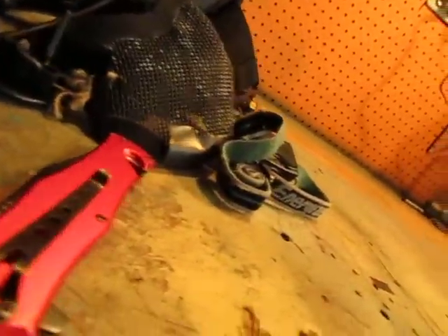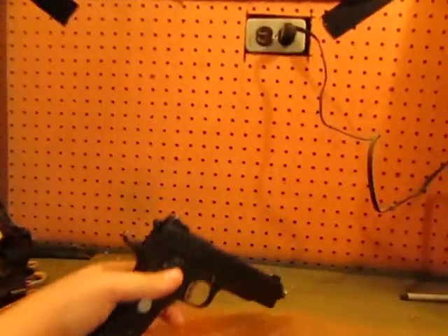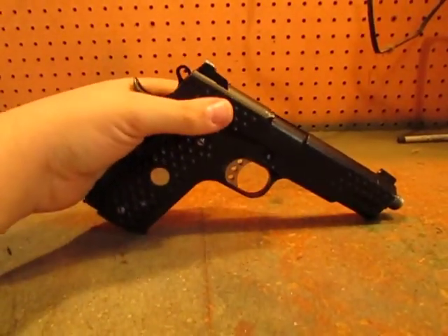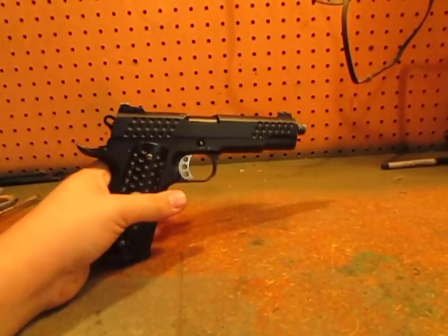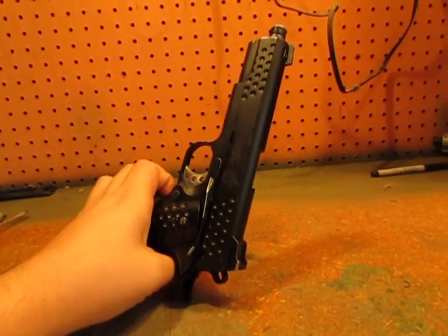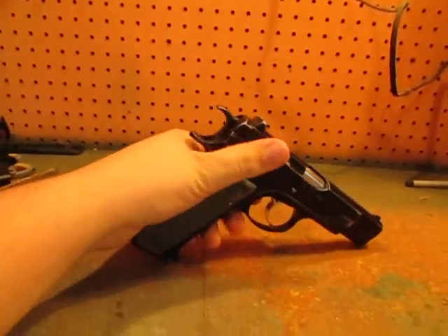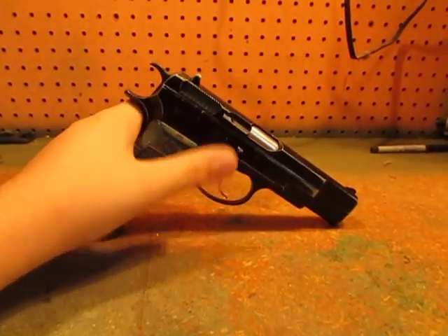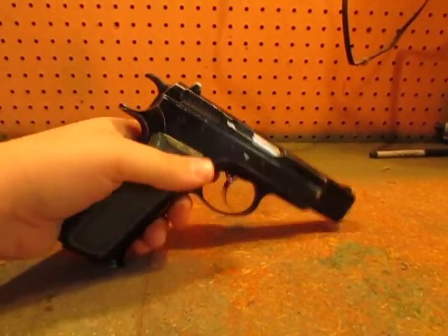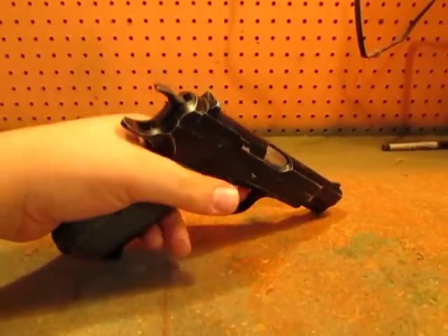I run two pistols. What I mainly run is my WE Nighthawk — it's pretty nice. I need to get new mags for it; it's just a single stack 1911 with threads, all black, Nighthawk trades, and it's a GBB gun. Then one of my more budget guns — it's a KJW CZ75. It feels really real so it's pretty cool, but it just doesn't perform all that well. It is winter though, so hopefully it'll get better once the weather warms up.